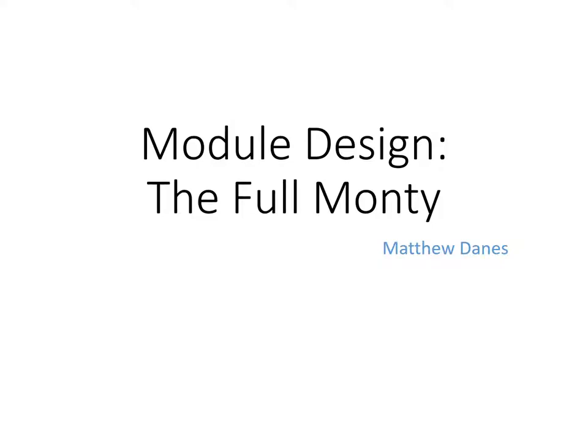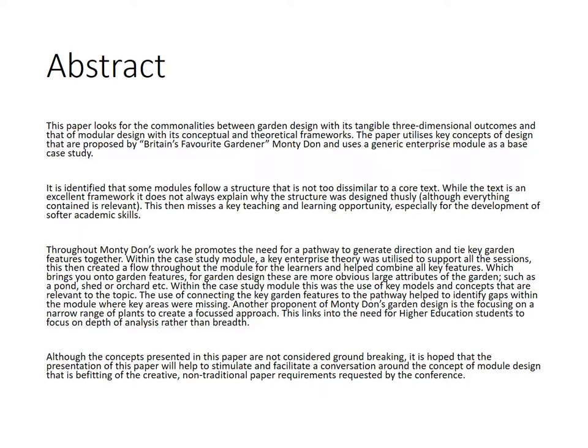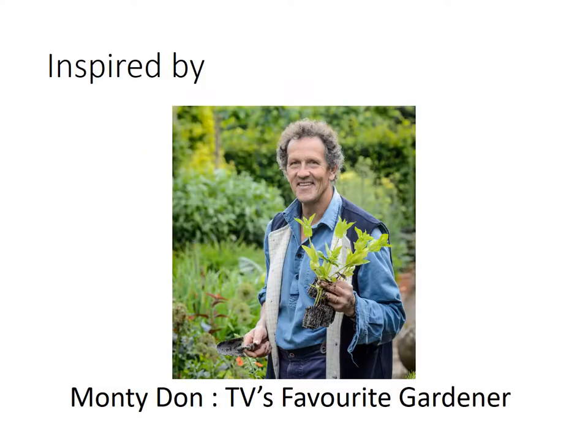This video will look at module design. It's called the Full Monty, and I'll show you why. This work was inspired by Monty Don, TV's favourite gardener. It looks at the commonality between module design and garden design and sees if there's any similarity where one can help reinforce the other.